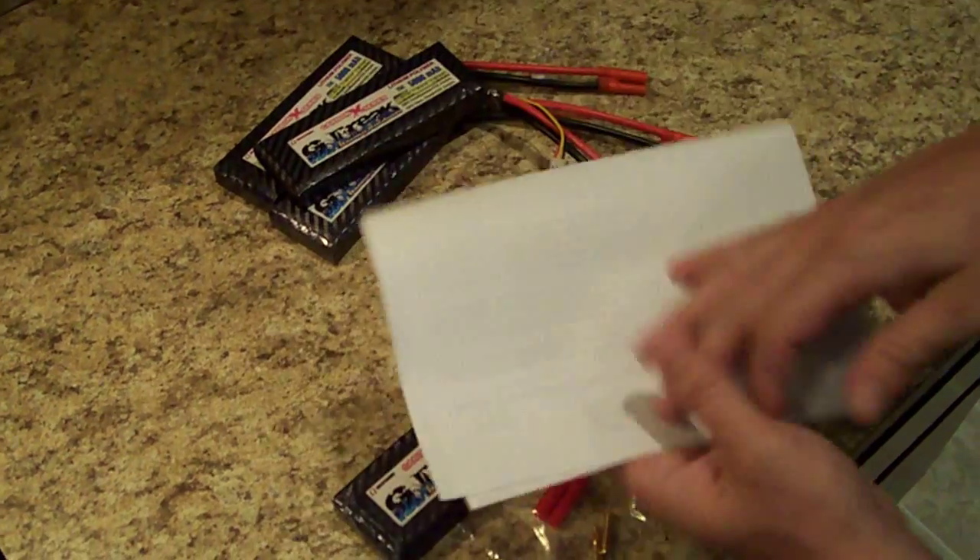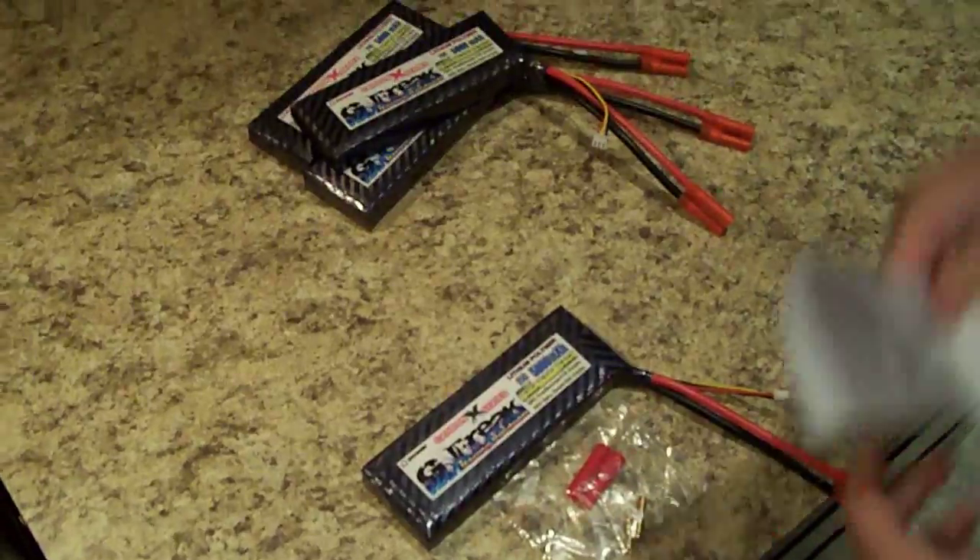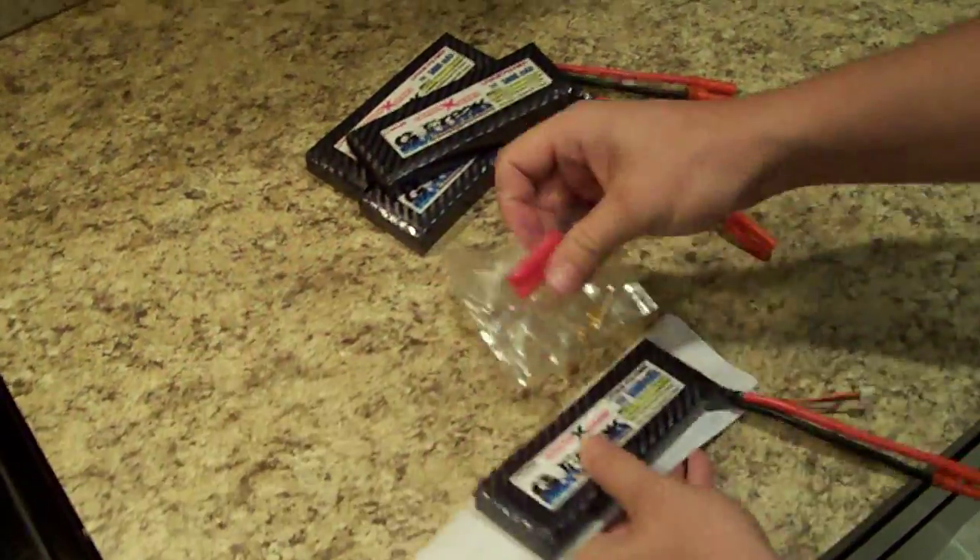We'll email the write-up to you, and we also include it in the package when we ship it out. Check us out on eBay under our seller Meridian Markets, or just type in G-Freak — you can find all of our RC products. Thanks.